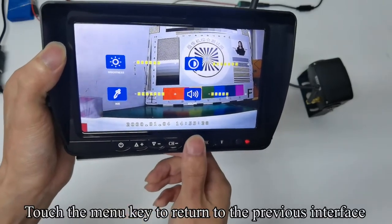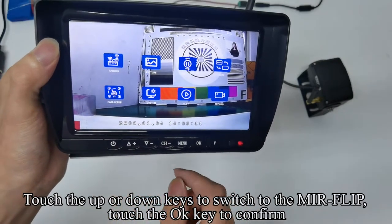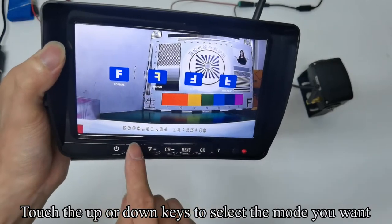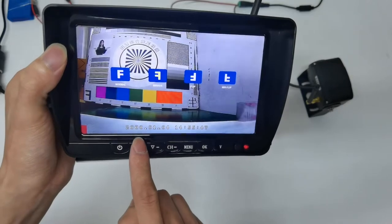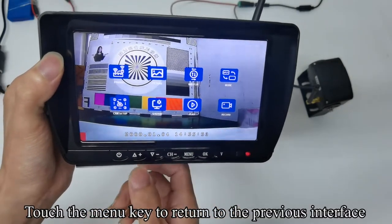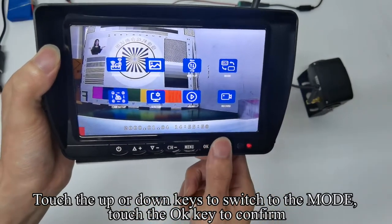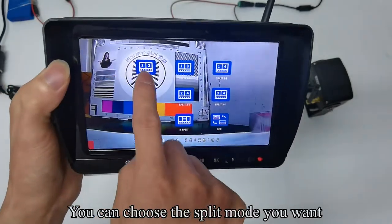Touch the menu key to return to the previous interface. Touch up or down keys to switch to mirror flip and touch OK to confirm. Touch up or down keys to select the mode you want. Touch the menu key to return, then touch up or down keys to switch to the mode and touch OK — you can choose the split mode you want.